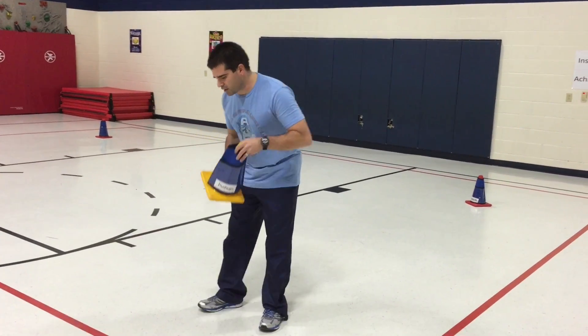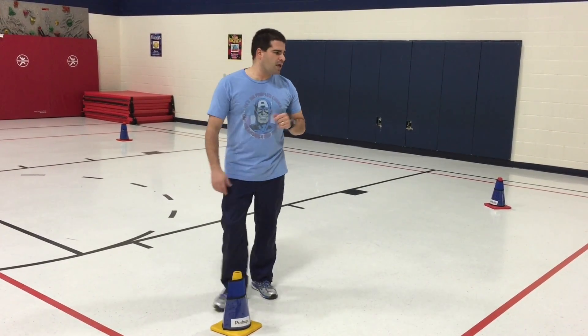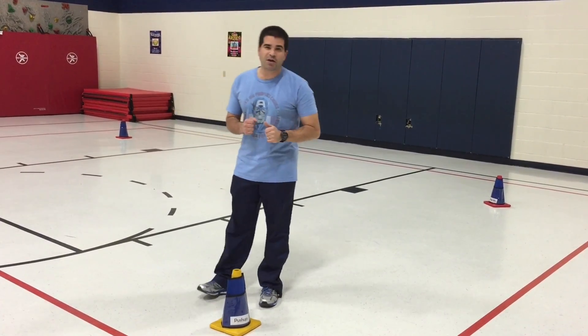That's what you put in there. We'll take the cones and put them around the inside track of our gym. We have 11 cones, because we have 11 cone covers.